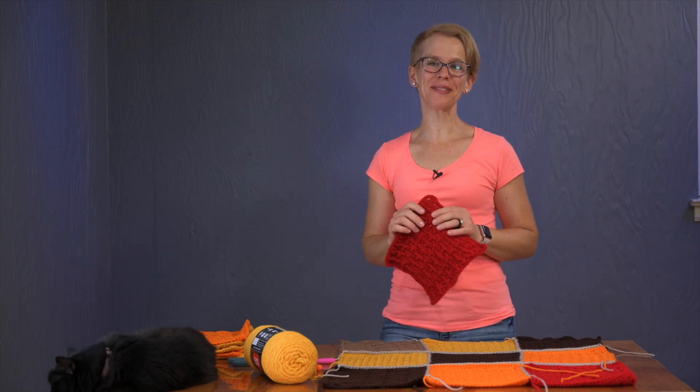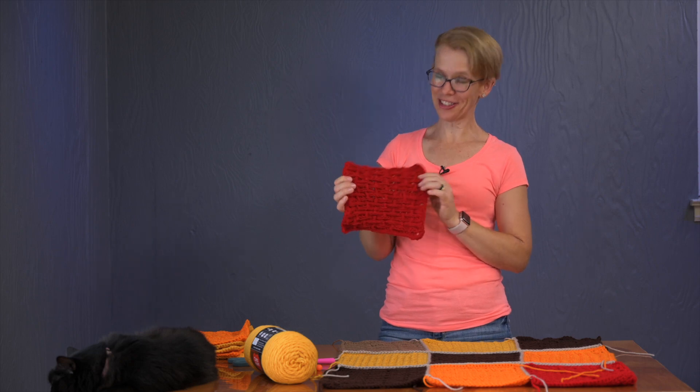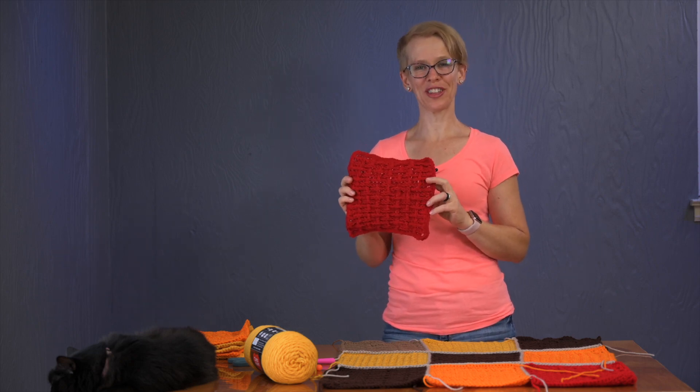Welcome to Crochet and Beyond. My name is Angela. I have a very beautiful stitch I'd like to teach you today — it's called the woven stitch.